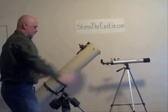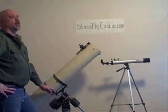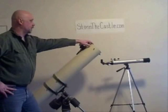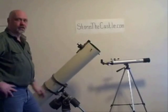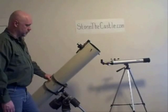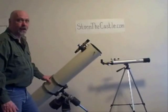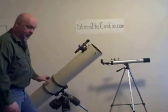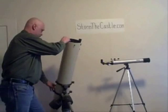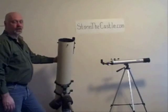The important thing about the equatorial mount is it's going to do the exact opposite of what the earth is doing. So when you're pointing at any kind of object in the sky, all it takes is motion in one direction to exactly follow the star, the planet, the galaxy — whatever it is you're looking at — just along one axis. No matter where you're at, that single-axis motion will follow right along exactly.